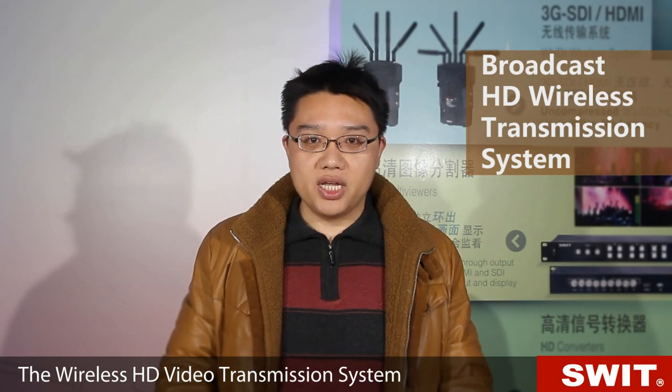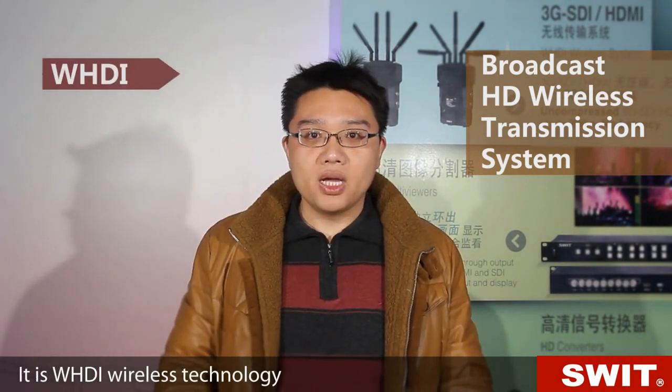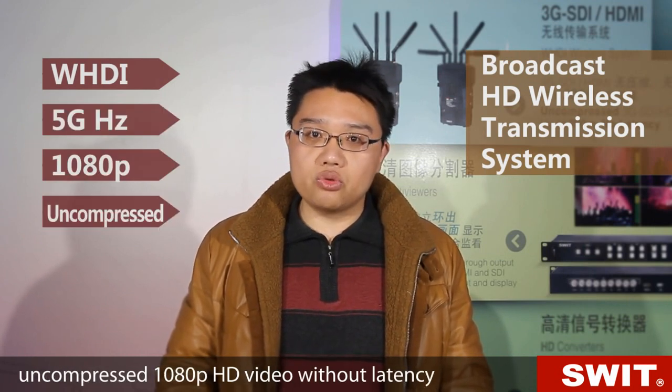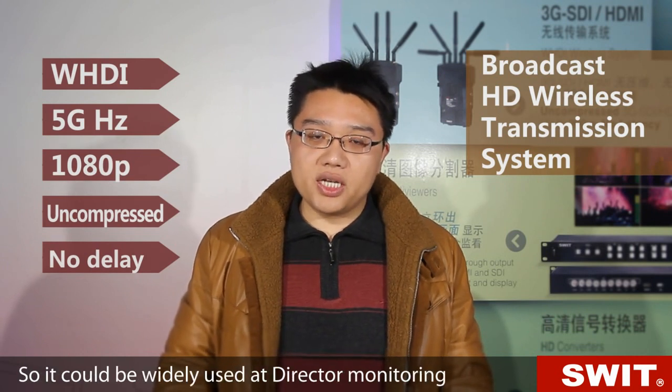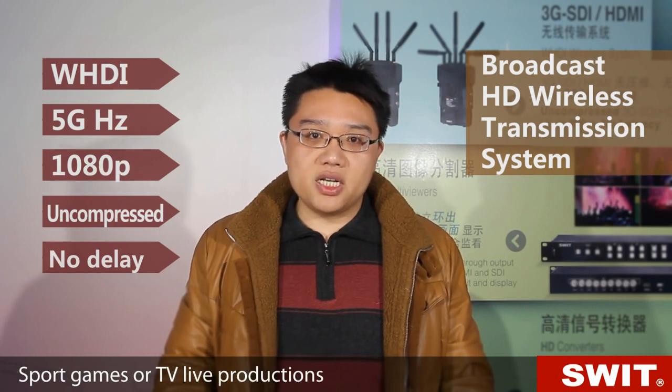Hello everyone. This is for the Wireless HD Video Transmission System on SWIT. It uses WHDi wireless technology, working at 5G, and can transmit uncompressed 1080p HD video without latency. It could be widely used for direct monitoring, unmanned systems, sports games, or TV live productions.